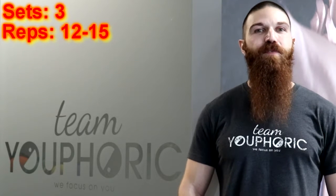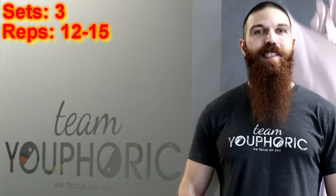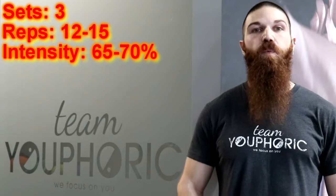It's Day 13 of the 30 Day Transformation Challenge, which means it's time for a new workout. For this next workout, you are going to perform 4 different exercises for 3 sets of 12-15 repetitions, using approximately 65-70% of your 1RM.